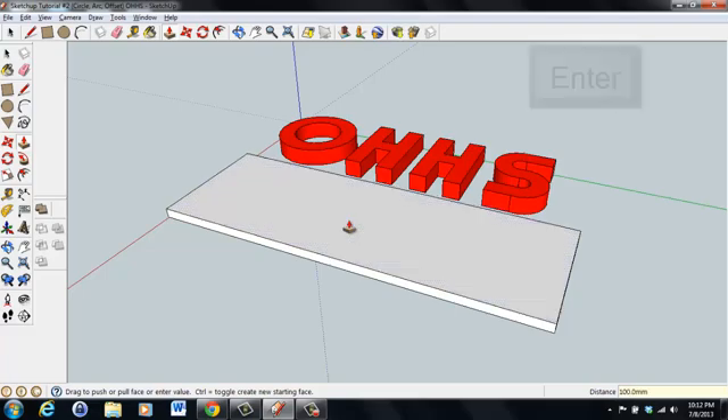To double-check it's a solid object, right-click and go to Entity Info. It now shows a solid group with a volume, confirming it can be printed by a three-dimensional printer. Of course, at this scale it's much too big for most 3D printers. The approach is to build it at a larger scale and then use the scale tool to scale it down so it fits within the printable volume of your three-dimensional printer.